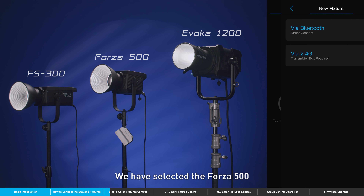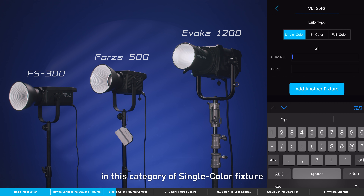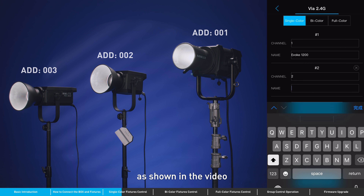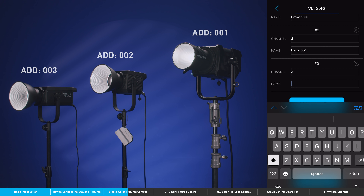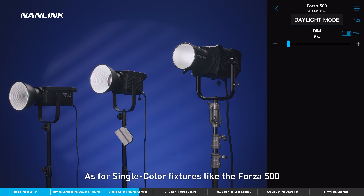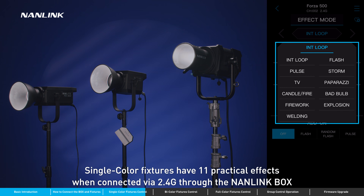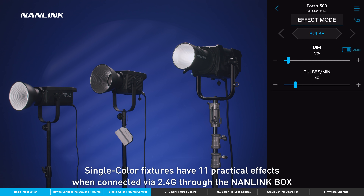We have selected the Forza 500, FS 300, and Voza 500 in the category of single color fixtures to connect and control them one by one. As shown in the video, dimming, effects, and presets are controllable on the app. Single color fixtures like the Forza 500, which originally have only a few built-in effects, have 11 practical effects when connected via 2.4G through the Nanolink box.